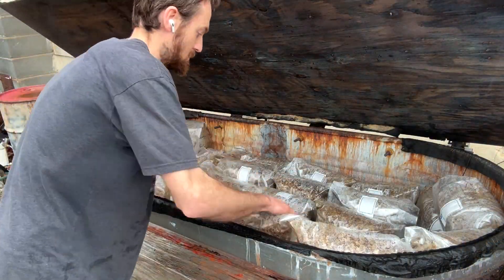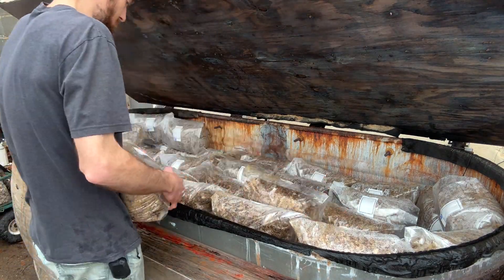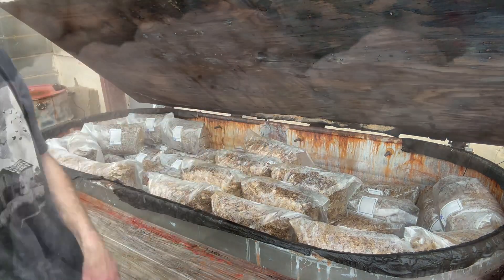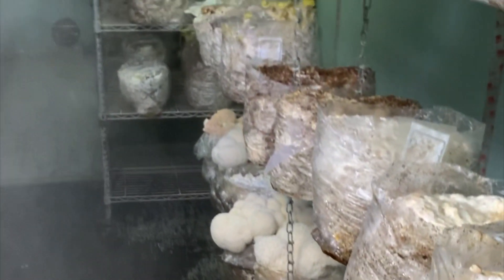I highly recommend using one of these baggers if you're going to be growing more than say 20 to 40 blocks a week. It definitely gets redundant trying to hand-mix media or fill bags by hand.